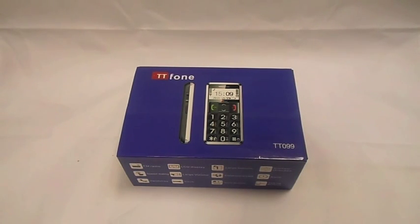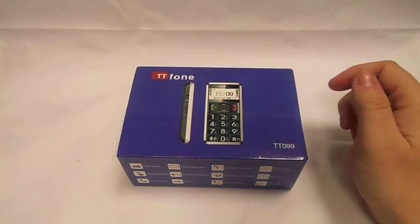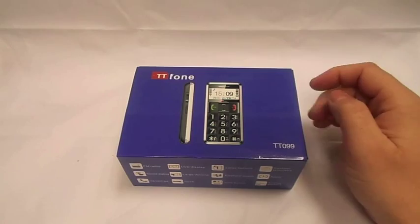Hi, this is Paul from San Juan Mobiles and today it's a little bit different. We've got a mobile phone with big buttons for the older generation who can't see very well. If I didn't have my glasses on I wouldn't be able to see very well either.